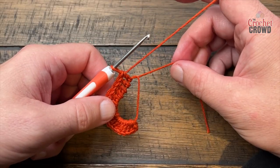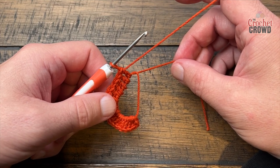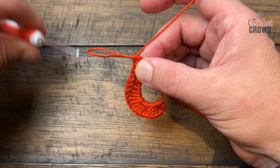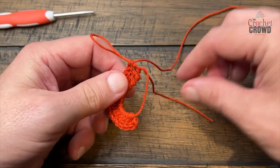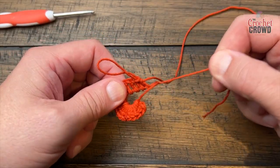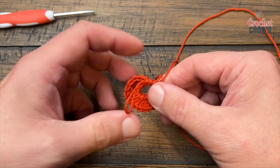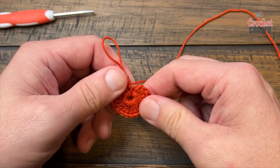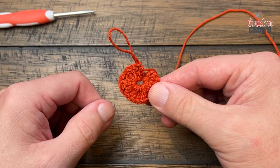If you're doing it with the chain two, just slip stitch to the top of the first double crochet. If you're doing the magic ring style, pull out your hook, grab this strand here, and pull tight on it — it will close off the center. It won't be completely closed and you don't want it completely closed, but you do want it firm looking.